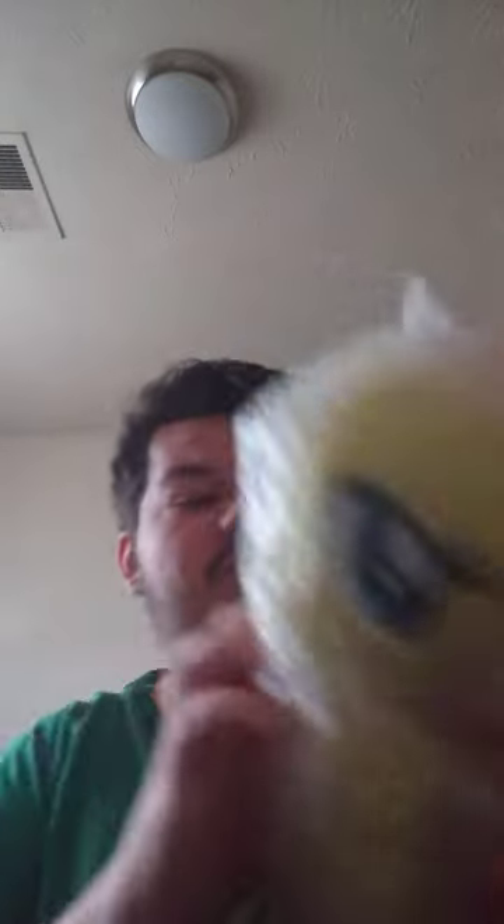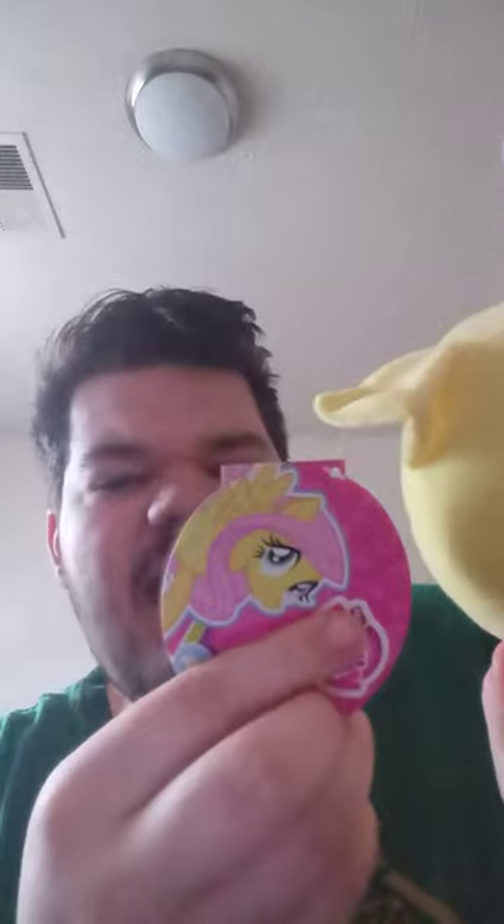Let's go ahead and get her out of the bubble wrap. Oh, that was easy. Okay. Wow. Really amazing. What's really cool — it's like the Rainbow Dash tag I had from last year's unboxing, which I don't know where I put it.